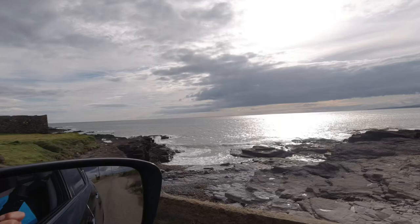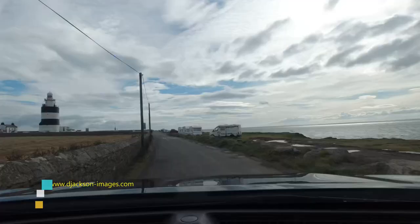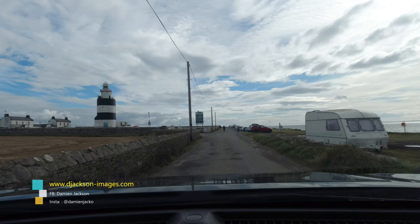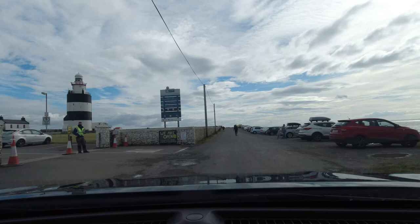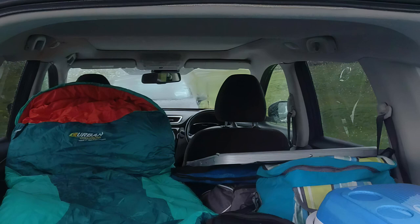The last couple of kilometres to Hookhead are very picturesque with the estuary on your right and the village of Dunmore East, County Waterford, visible on the opposite side. If you haven't been to the lighthouse previously, it's only when you get up close you realise that this is the big one — the granddaddy of the lighthouses. Parking is available on the grassy banks overlooking the sea on the right. You can also park a camper van here overnight, handy for a sunset shoot followed by astro and sunrise the next morning.